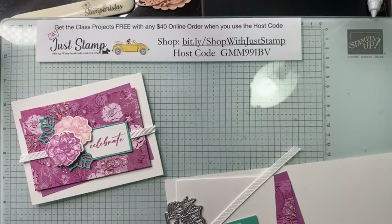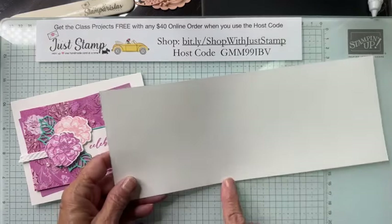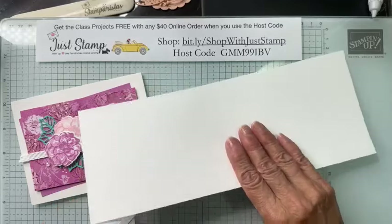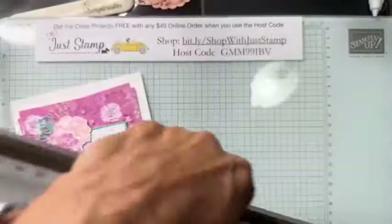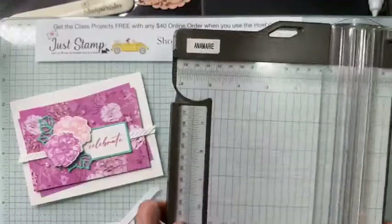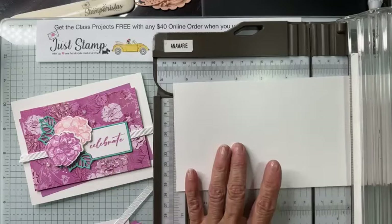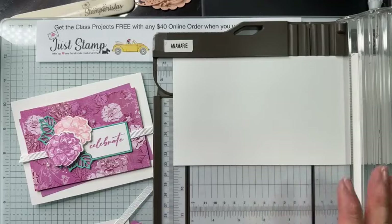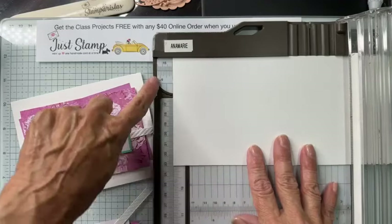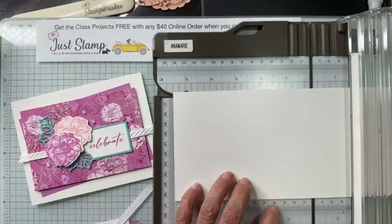I've got my dies in place because I'm going to be doing some die cutting right in front of you. The card base on this one is a little different — it's four and a quarter by eleven, cut in the other orientation. I haven't scored it yet, so I'm going to bring in another go-to tool: my Stampin' Trimmer. Stampin' Up's is the best — it cuts and scores with both blades.